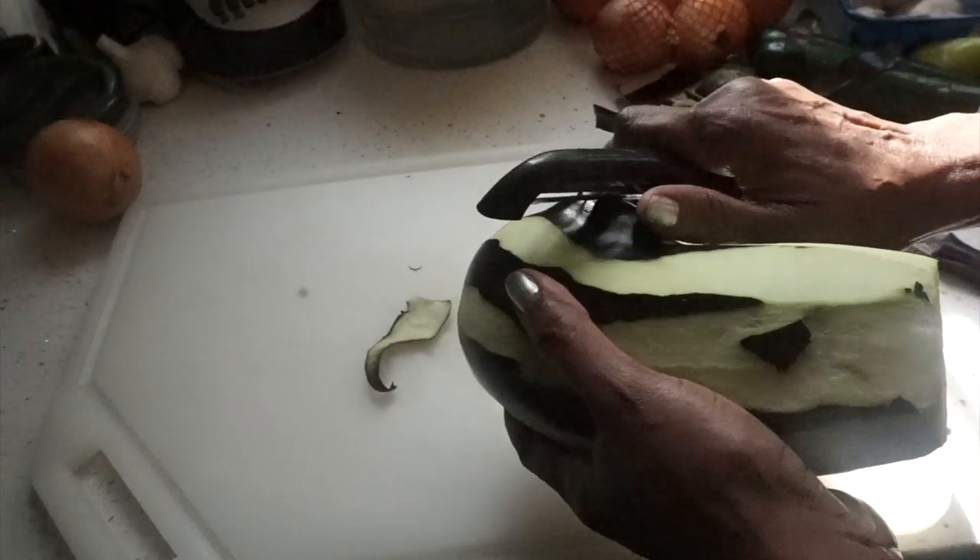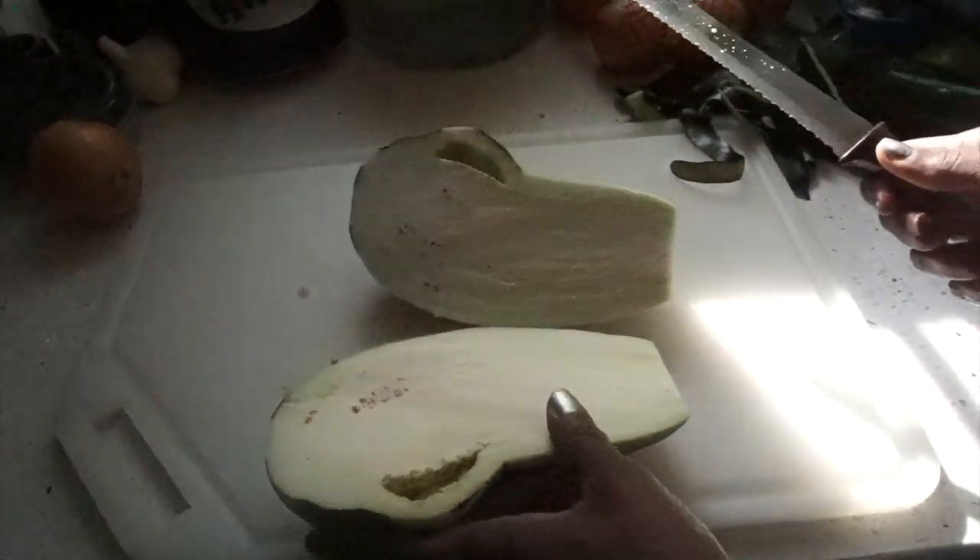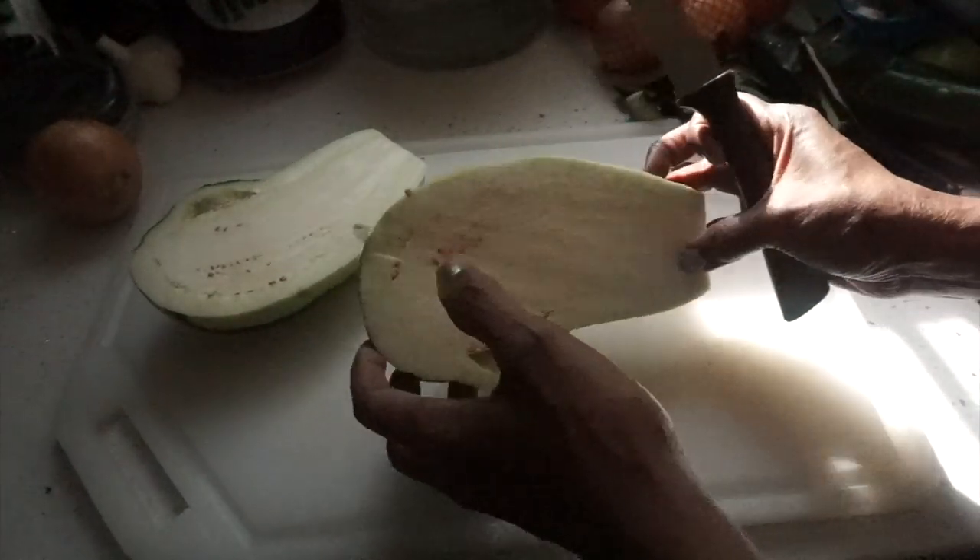Wash out the salt and then put it on the grill. I'm going to grill it, then put the stuffing in it and roll it up, and put it in the dish with some marinara sauce.